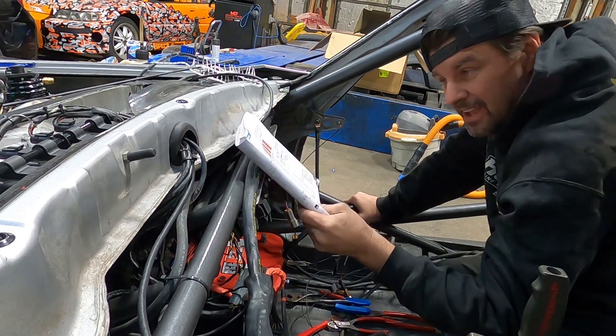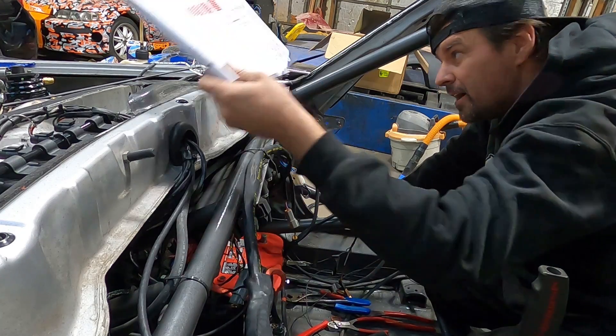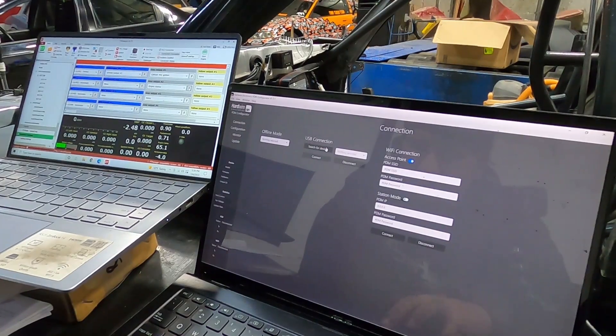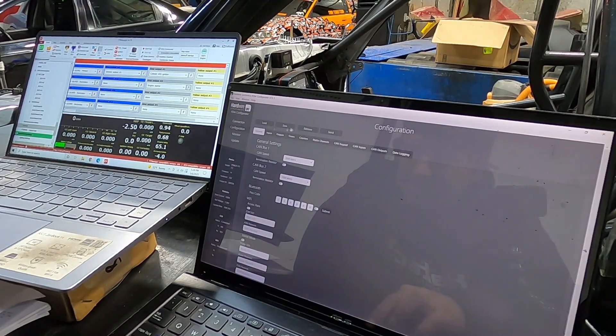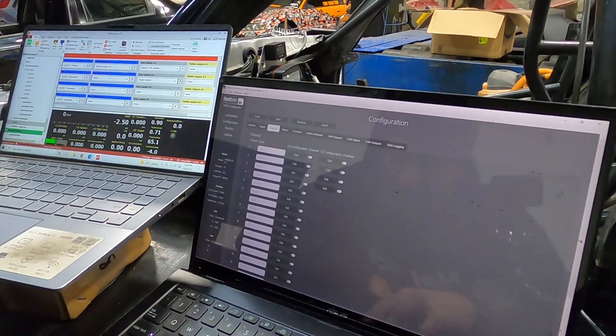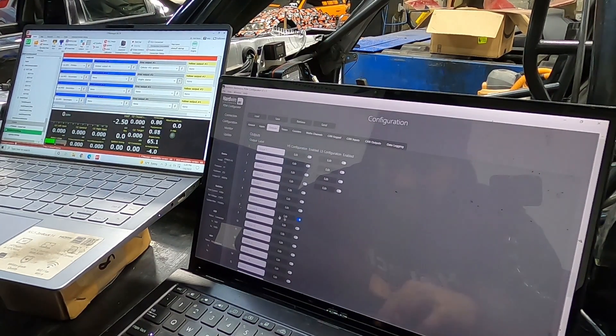D1 is now Output 8, so now we've got to program that. Let's connect — we've got to search for it. Comm 3. Connect. Configuration. Retrieve. Output 8 — it's right here. Enabled.